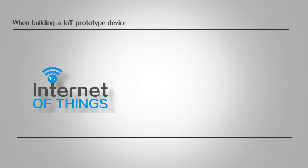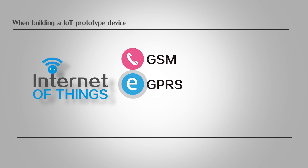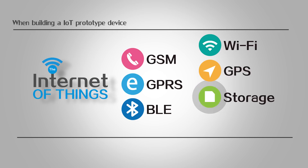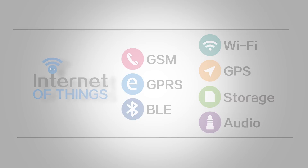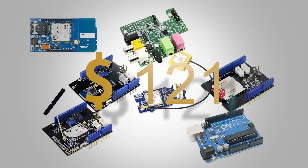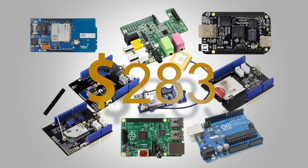When building an IoT prototype device, GSM, GPRS, BLE, Wi-Fi, GPS, storage and audio functionalities are very important to combine with the main controller platform such as Arduino, Raspberry Pi, BeagleBone Black, or others.